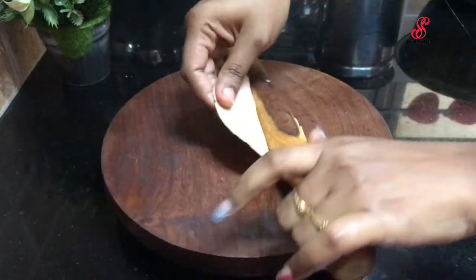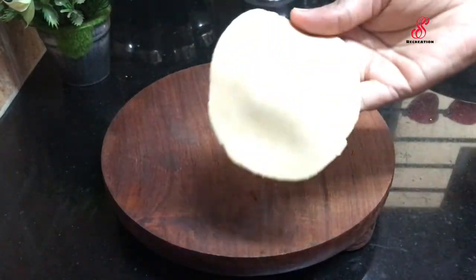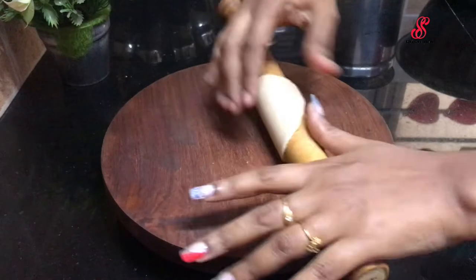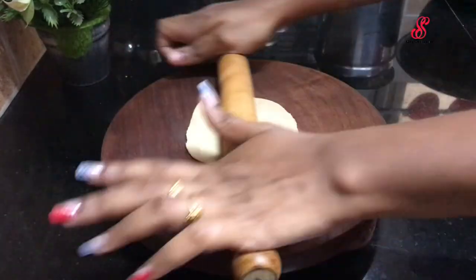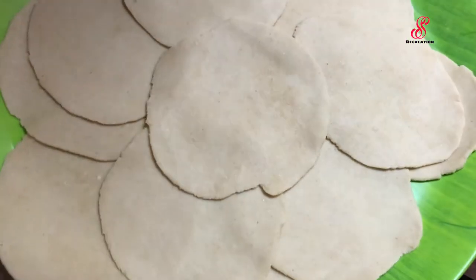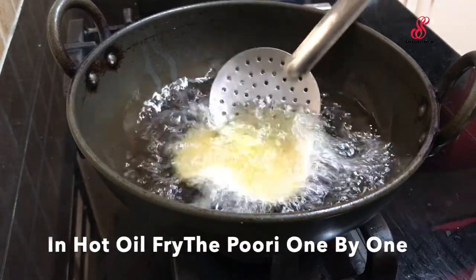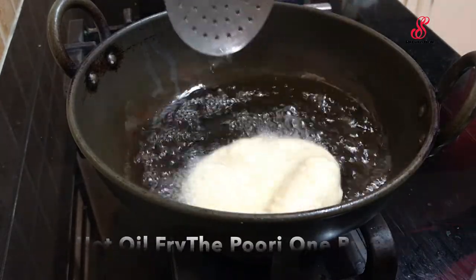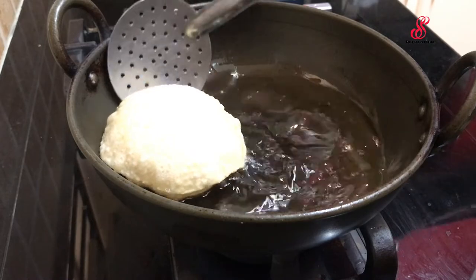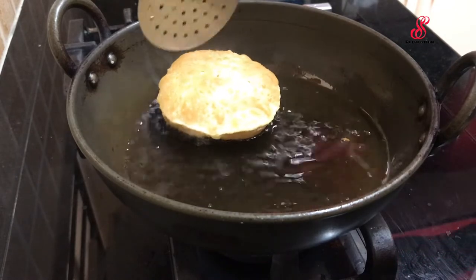This is a thin shape, so we will put it in a thin shape. Add the boori, press the mouth a little bit, press the boori and flip one side.